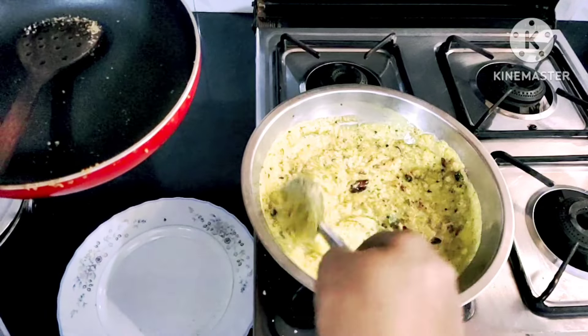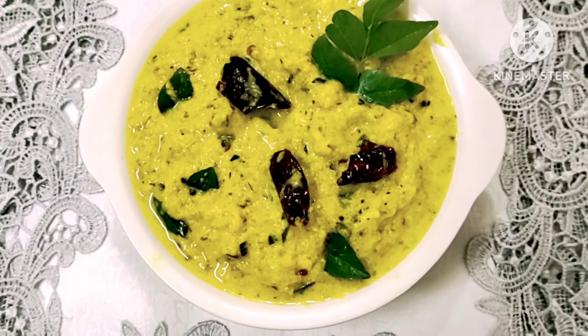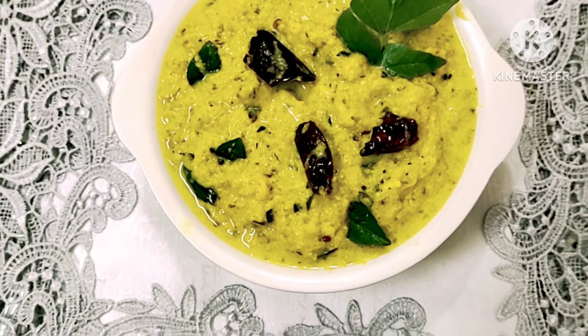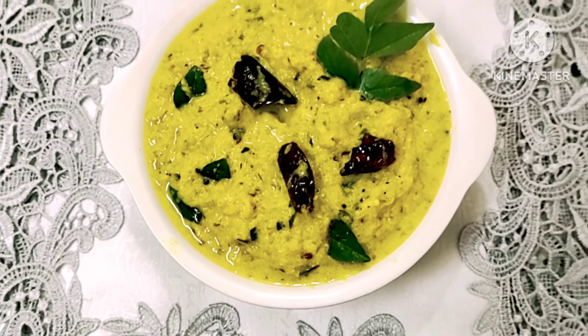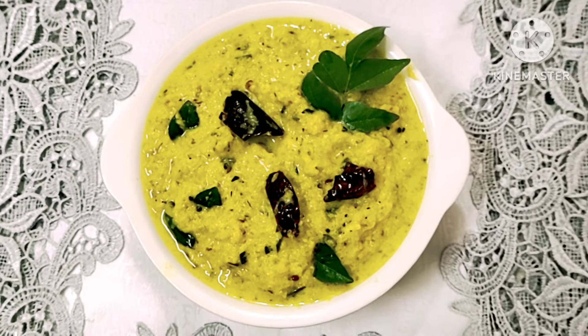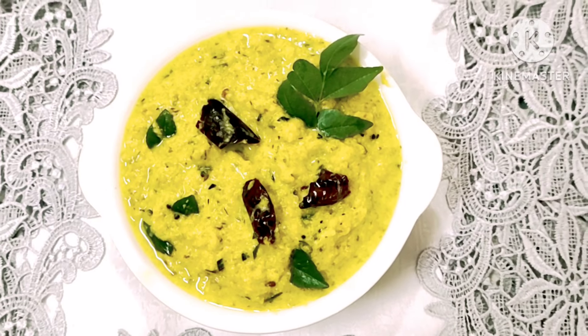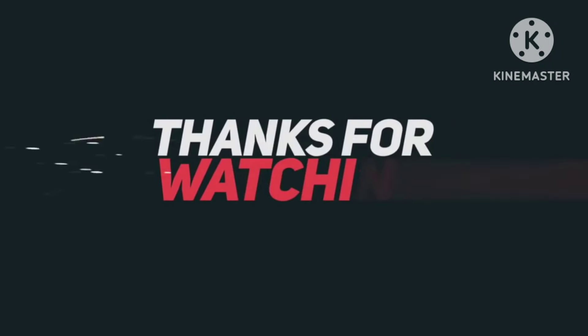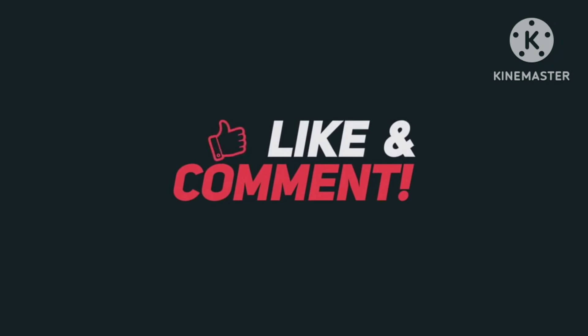Let's see what we have seen in this video. That's it for everyone. If you like this video, please give feedback in the comment box. Please subscribe and support. All of you are happy with us. See you in the next video. Bye!